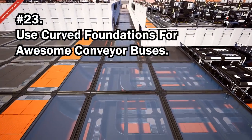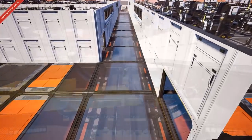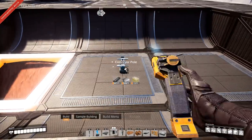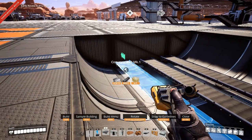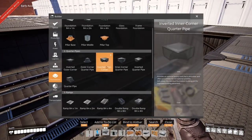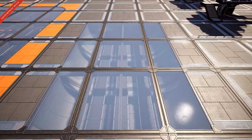For cool underground buses, place half ramps as the base of your factory and run the conveyors through the middle. Then cover those foundations with glass and you get a really awesome look.